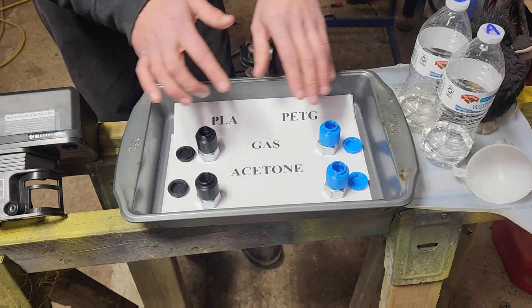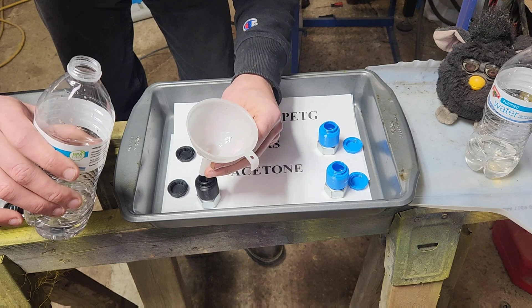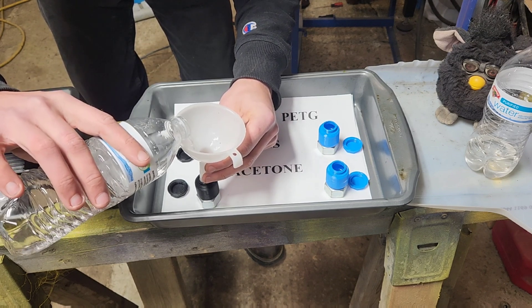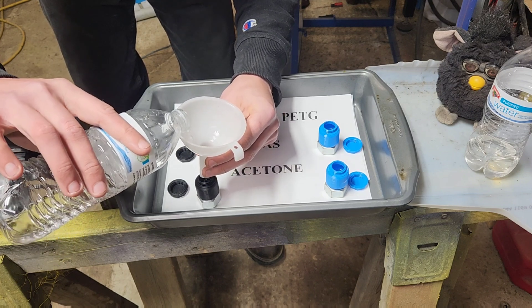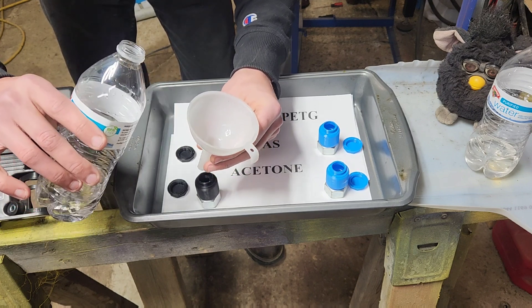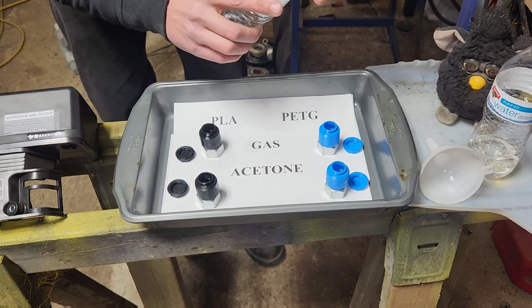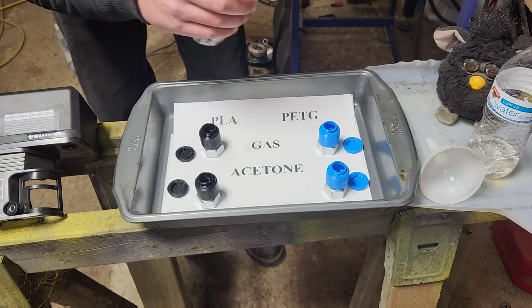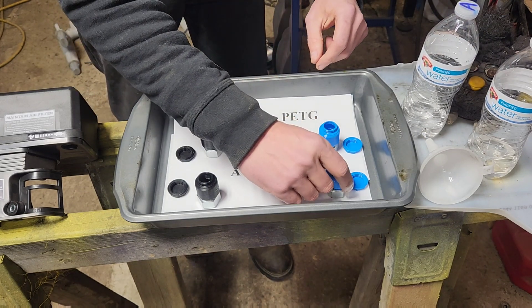Without further ado, let's get these filled up. One of the reasons why I chose acetone is because a lot of brake cleaners and carburetor cleaners and things like that are upwards of 60% acetone. For example, my favorite Denko is 60% acetone.